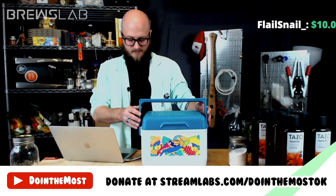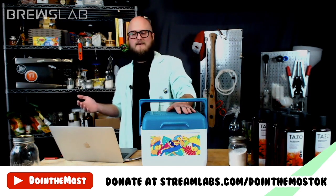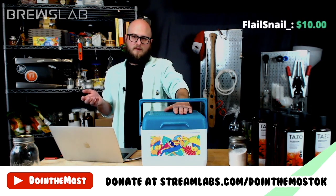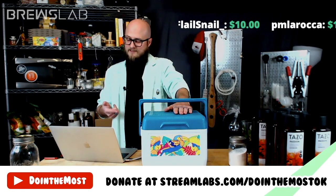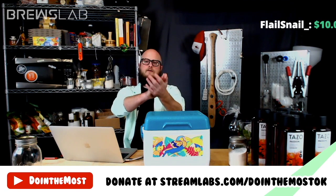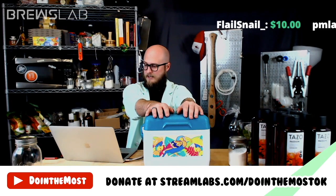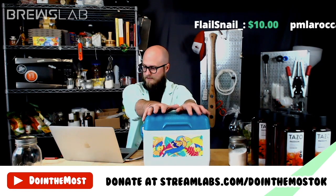Rob, can you hit us with that straw poll — yes or no, do we open the wild card box? We've been having fun with it the last couple of episodes, but Anna said you don't want to just always open the box. By putting ingredients in here that will ruin the brew, I have definitely incentivized not opening the box. The vote is in — we are not going to use any of the ingredients in the box.